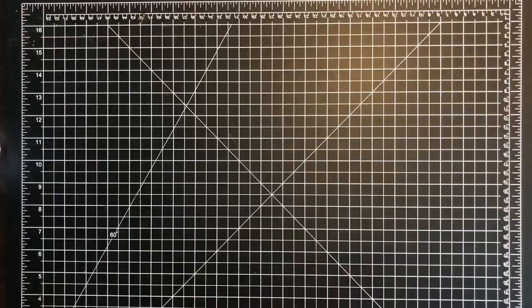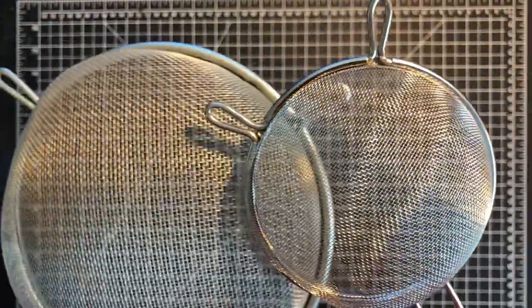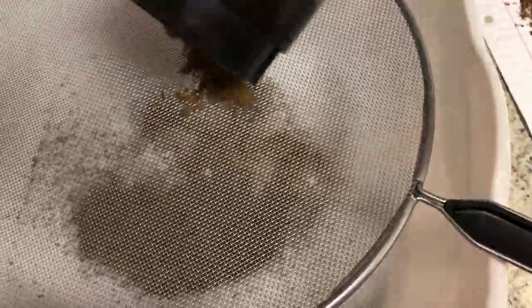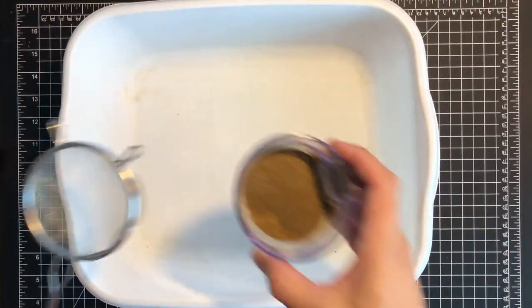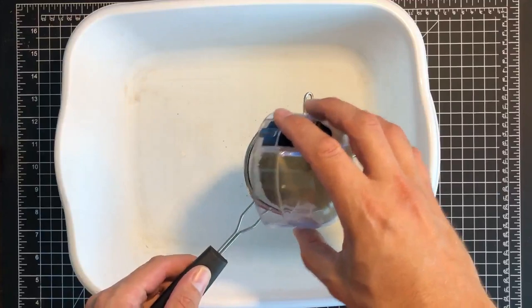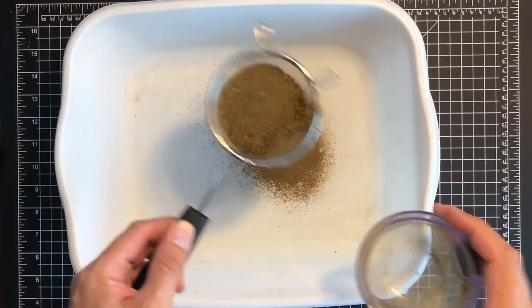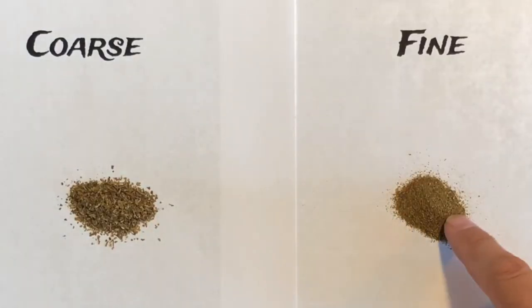We will separate the different sized particles by using basket strainers. I recommend two different sized grates to give a coarse and a fine powder result. First, I pour the contents from my blender into the largest strainer to remove debris that will be discarded. What is left in the basin I pour into the smallest strainer and sift to get my fine flocking. What is left in that strainer should be used for coarse flocking — here you can see the difference between the two.